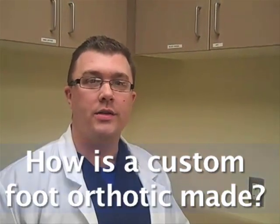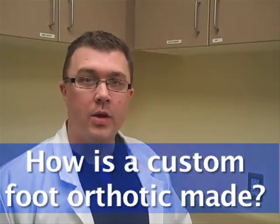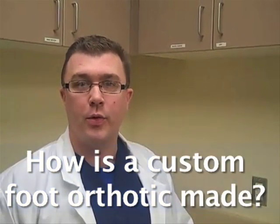Hi, I'm Dr. DeBruhl, and our question is: how is a custom foot orthotic made? I'm here today in my own custom foot orthotic lab to give you a quick demonstration.